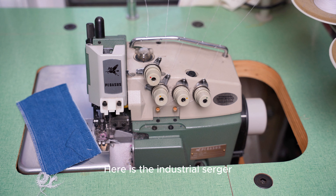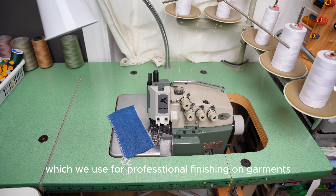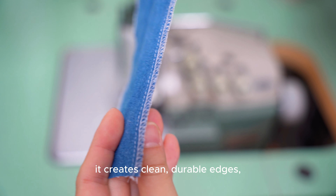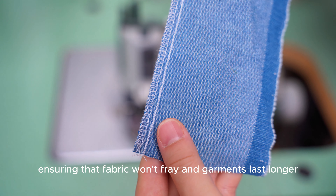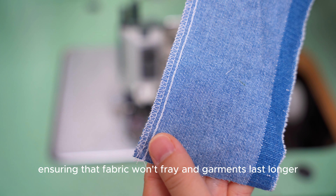Here's the industrial serger, which we use for professional finishing on garments. It creates clean, durable edges, ensuring that fabric won't fray and garments last longer.